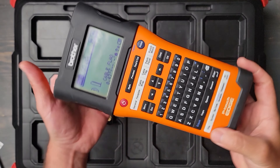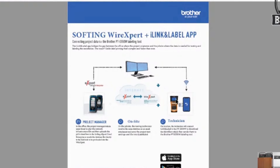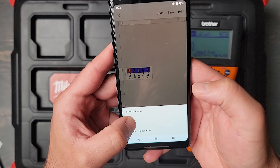The Brother PTE 550W is awesome because you can connect it to your mobile device with their mobile app and print directly from your phone. Some of the key features are the database and the CSV file. So if you have a big project or you're using a device to certify — like Fluke, Softing, or AEM — you can use their software as well as a CSV file to upload that information. All your testing data, all of your cable drops — upload that into this device and print directly from it. From a project management perspective, it is of paramount importance to have that in one centralized repository.